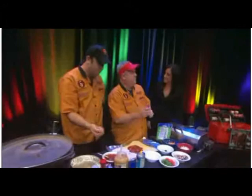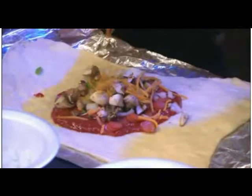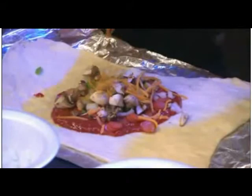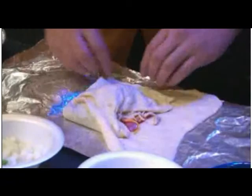First thing we're going to do is take some pepperoni. Now here's the best part — when you're making this calzone, you can make it with whatever flavor you want. Whatever your favorite pizza is, go ahead and make it up. We're going to do some white onions, some zucchini, some mushrooms, a little green peppers, and then we've got some mozzarella cheese and some Italian parmesan cheese right around there.